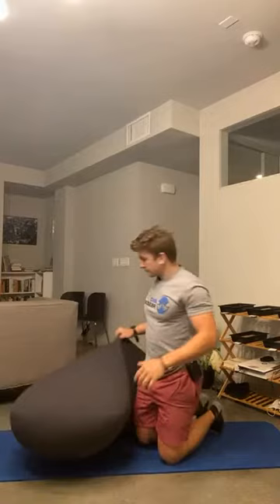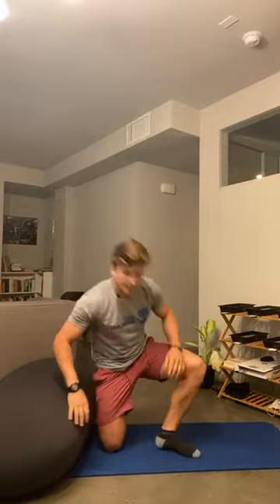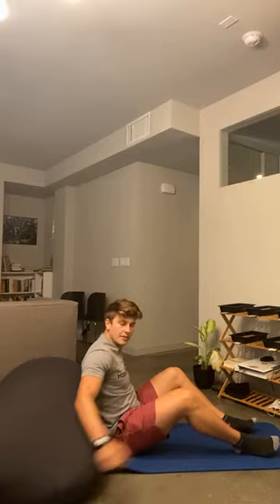We're going to go 40 seconds on, 20 seconds off, then switch to the other side. We're doing 40-20s — six or seven exercises, not stopping the whole time. Moon pod is in place. Starting in 10 seconds. Three, two, and go.